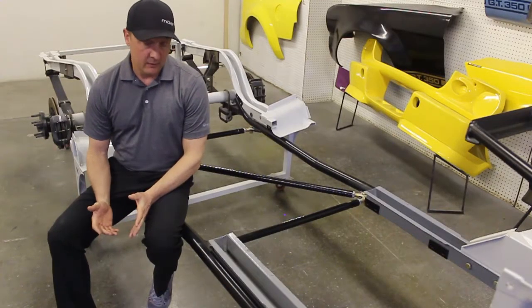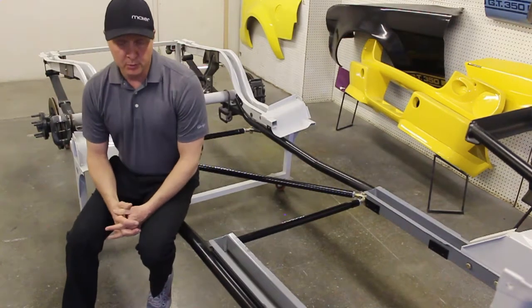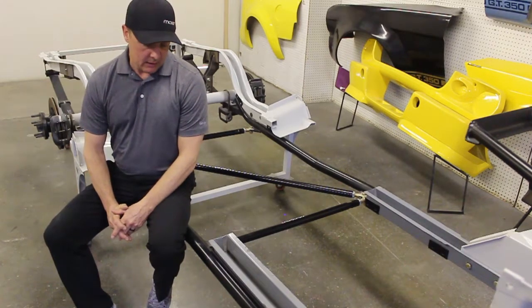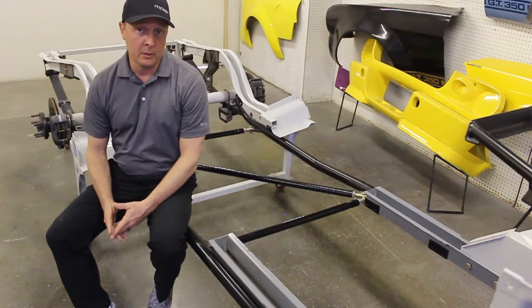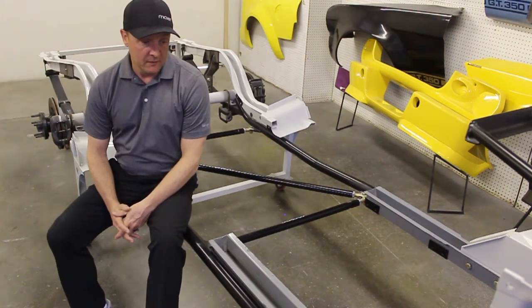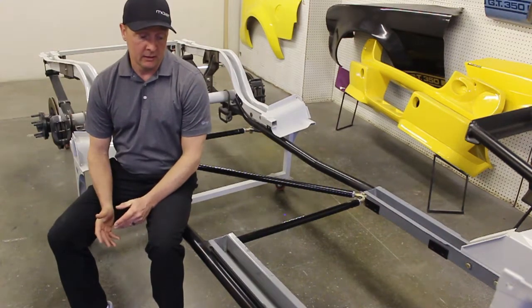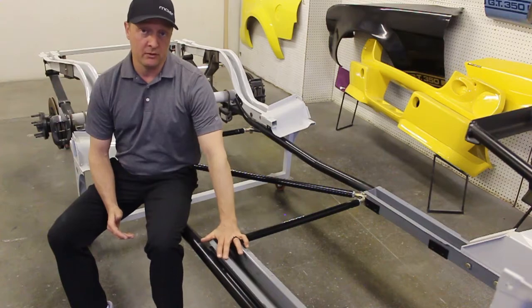People call us about suspension and start telling me about the power they're going to put into a '65 to '70 Mustang. They'll say anything from 300 horsepower to 800 horsepower in an old 50 to 55-year-old chassis. The fact of the matter is it's really fun to put that kind of power in a car like that, but you've got to do something to help the car not rip itself apart.